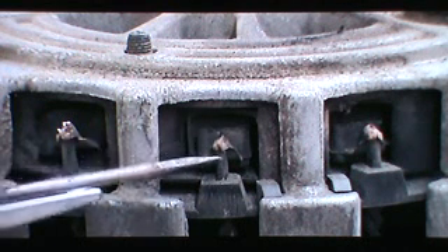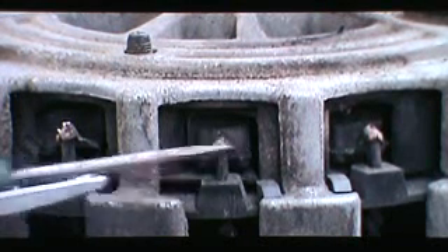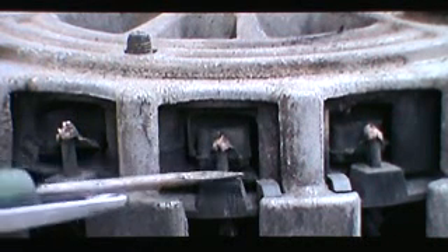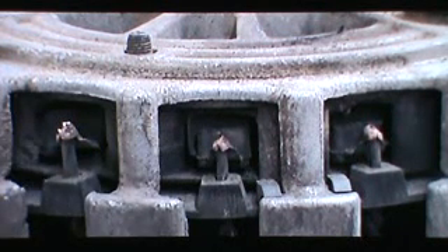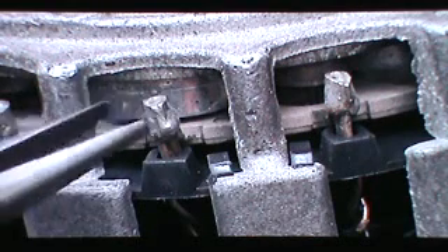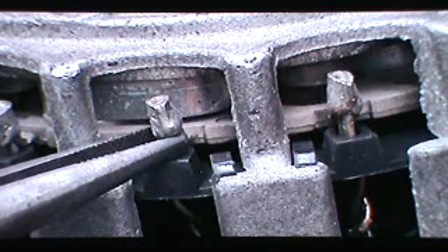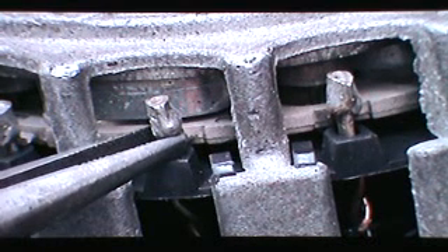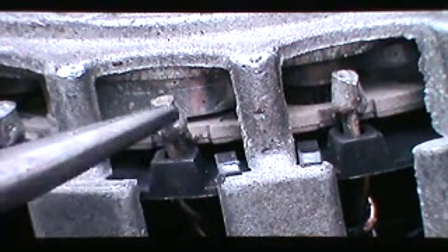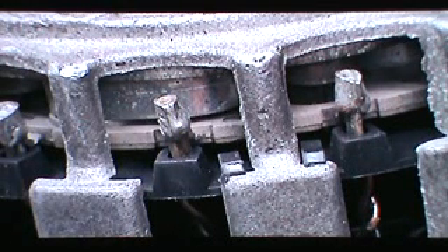There — you can see they've been removed, and the greatest length of the wire is still maintained. You lost maybe a 16th to a 32nd of an inch on the length of this wire, and that's nothing to worry about. Some of them — especially if they've been rebuilt before — will be soldered on. What you want to do is get a 200-watt soldering gun, heat them up, and then either pry that apart or use needle-nose pliers to pull up when you see the solder start to melt.